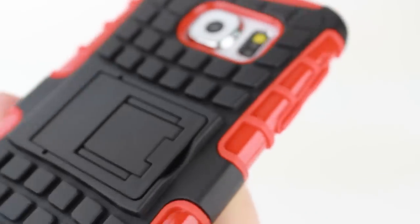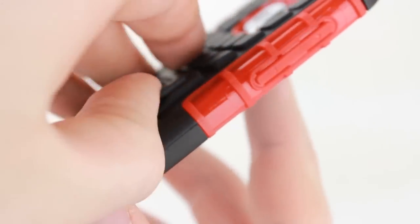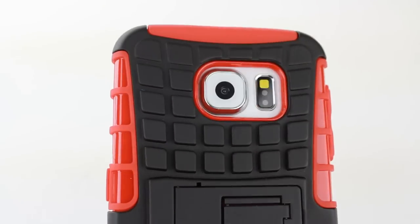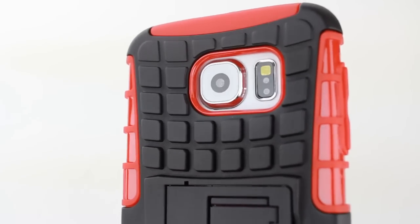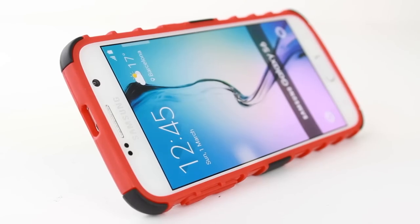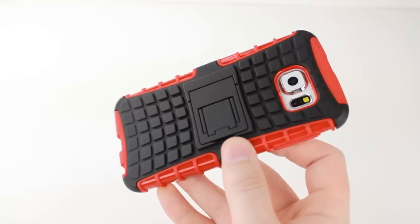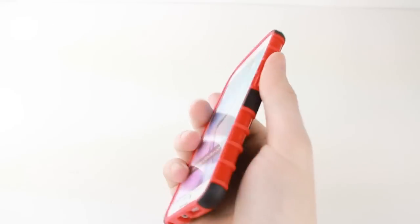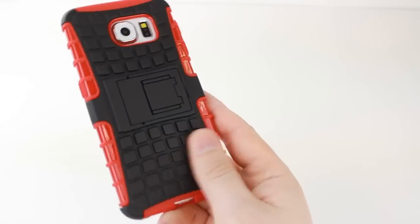Located within this textured back is a handy pop out flip stand, giving you the ideal way to view media on the go or at home. With full access to all ports and features, this case not only protects, it also offers complete functionality whilst adding some too. Ideal for anyone looking to add tough rugged protection, the Armadillo is sure to keep your S6 looking good for even longer.